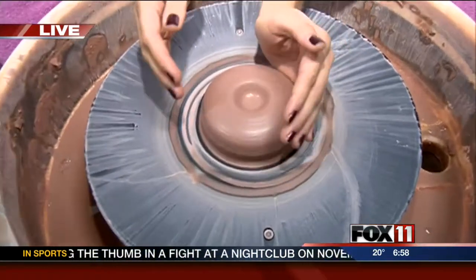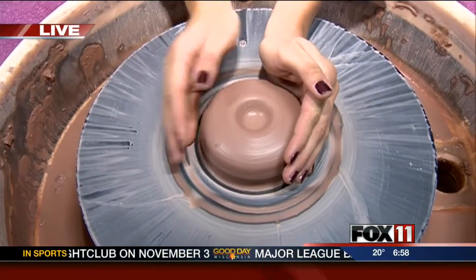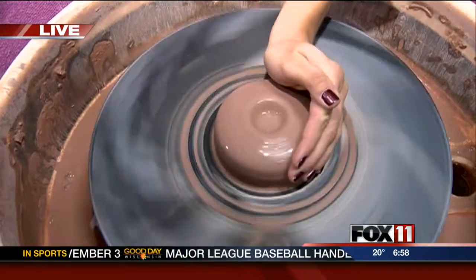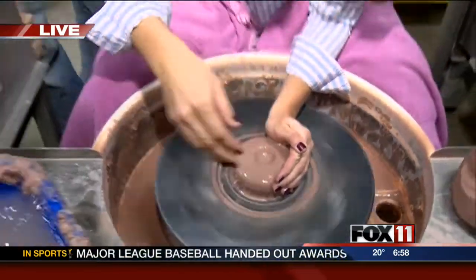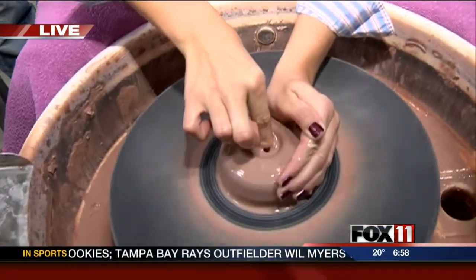What you're going to do is open up your piece. You already have it centered, so go ahead and throw some water in there and get the wheel going. How fast do I have to go? That looks good right there. Go ahead and start drilling the piece open and making the bottom of your mug. Am I doing it right? Can I just put one finger in? Yep, just drill down.